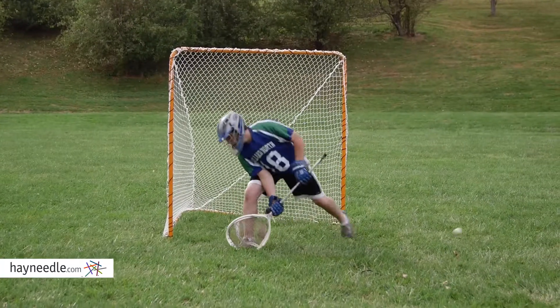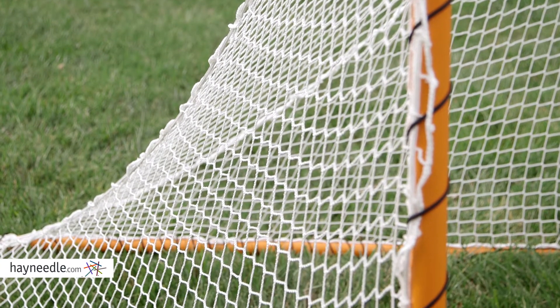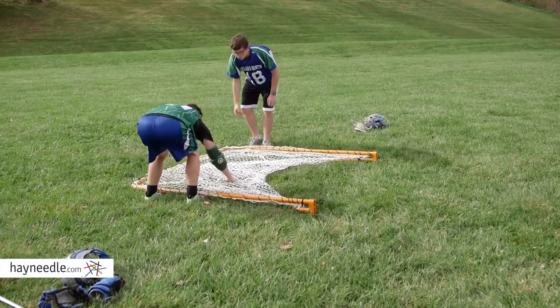It's perfect for fine-tuning your shot on goal. The net is UV protected, which means it won't decay in the elements, but you may not need that as the whole thing easily folds down for simple mobility and storage.